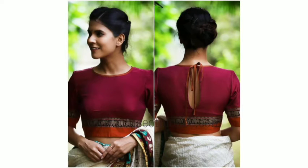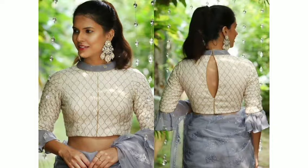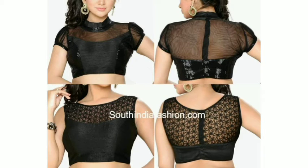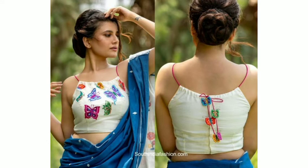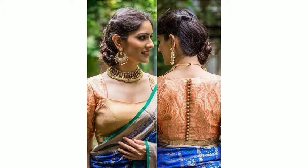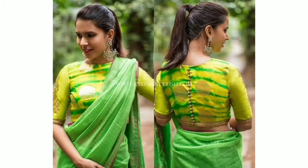Today I am going to take my blouse front and back design. You can stitch the blouse for cotton. If you skip the video, you will miss the design. Watch the video until the end.